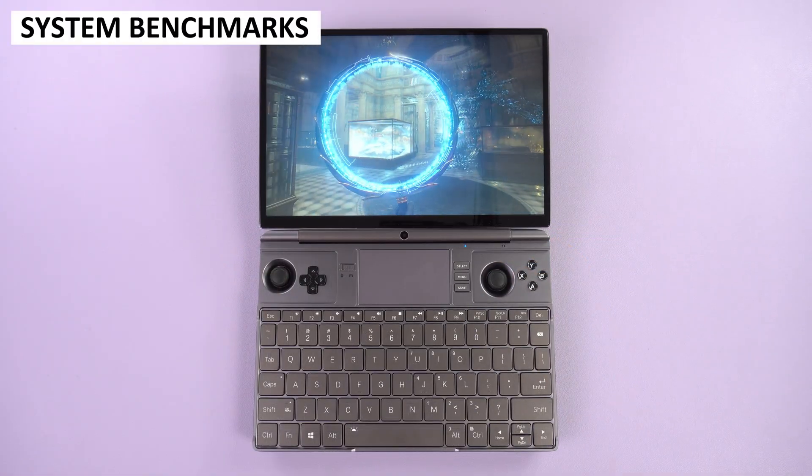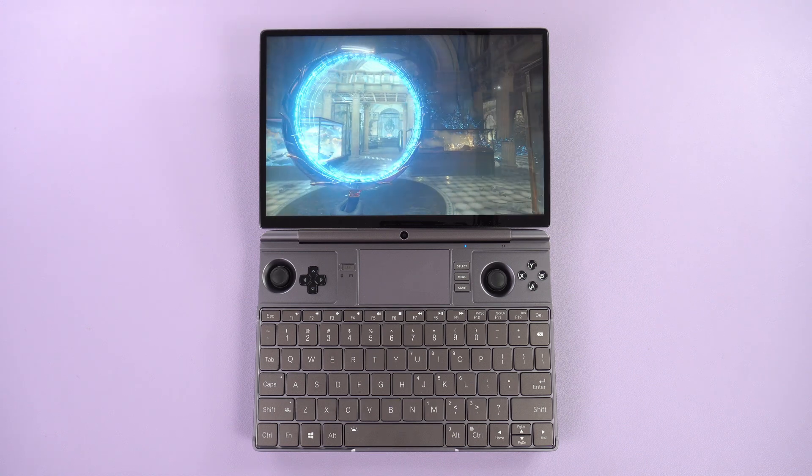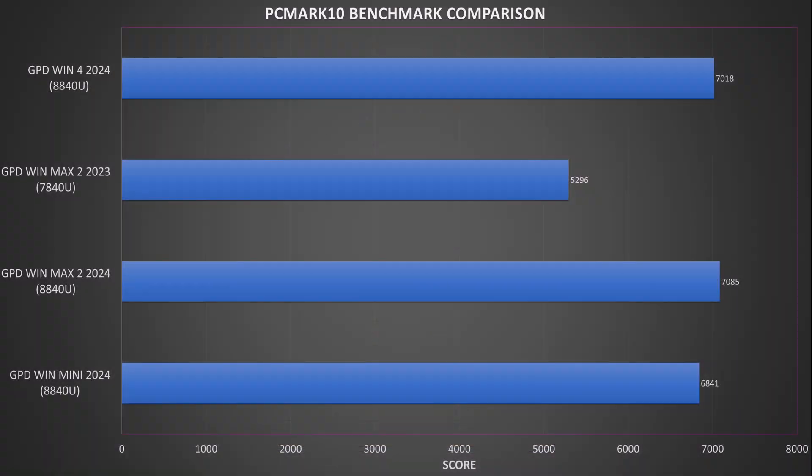We will now perform some system benchmarks and use the results to compare against the 2023 model as well as other devices with the 8840U CPU. We start with PC Mark, which performs a series of day-to-day usage tasks including web browsing through to image and video editing. We got a score of 7085, which takes the lead over the Win 4 2024 model and is a considerable improvement over last year's Win Max 2 model.